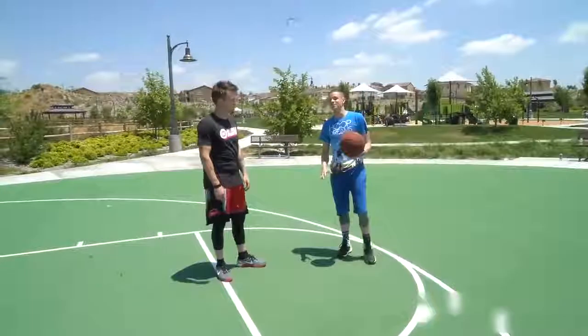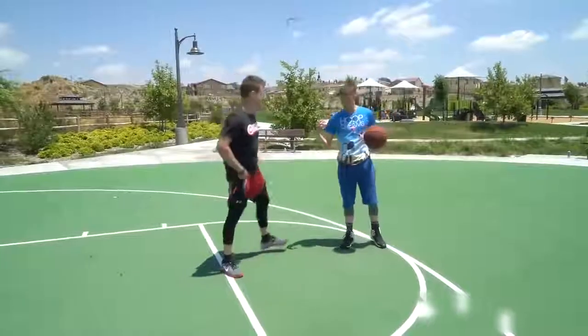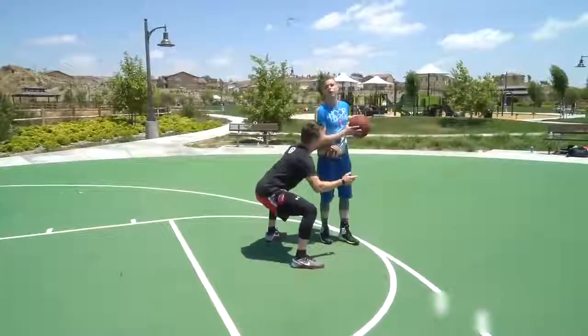All right, so let's get into it. This move, the look away, can be used against the defense no matter how they're playing you. Primarily it probably works best if they're pressuring up on you. What I want to do is do this move off the dribble.